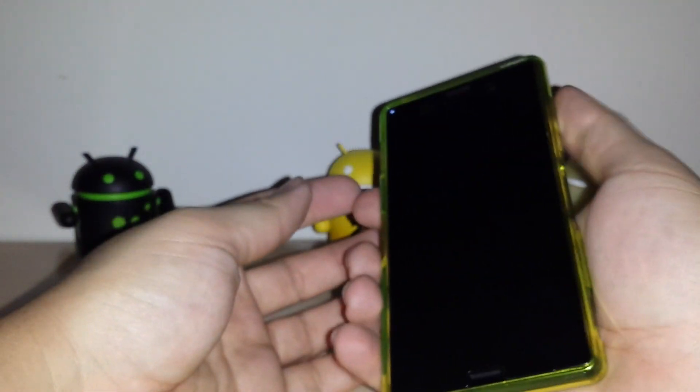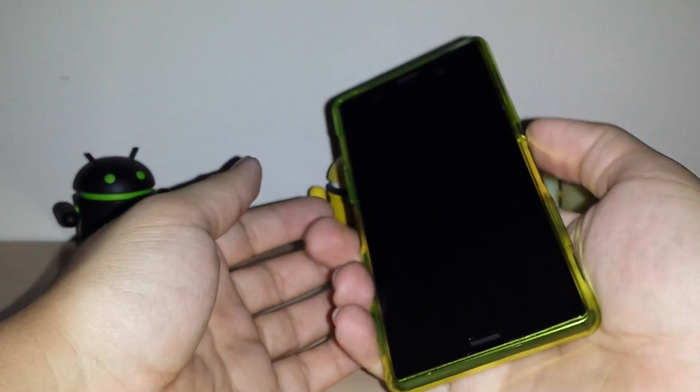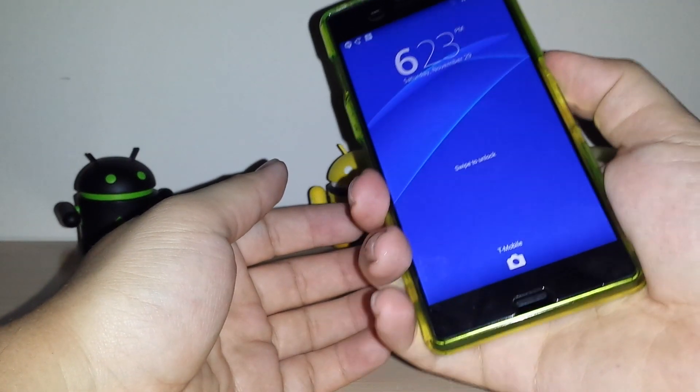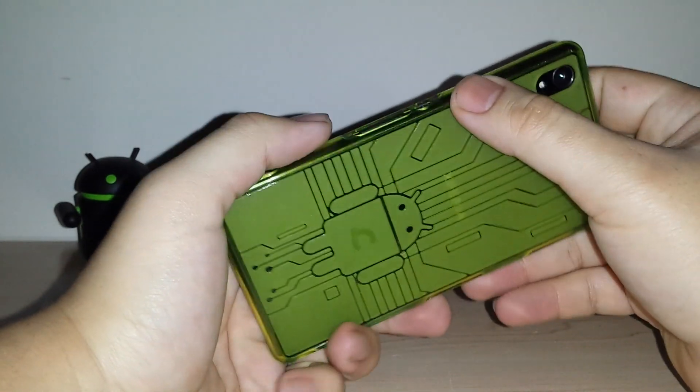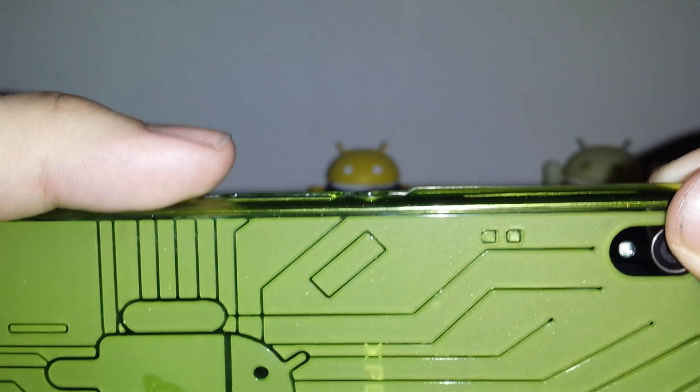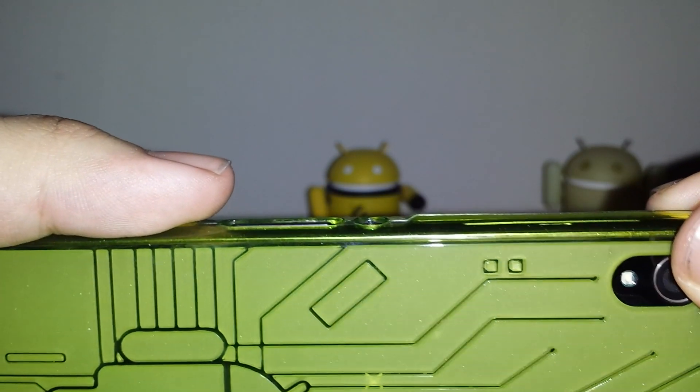Really nice, simple case — really like it. Like I said, all the buttons are cut out. First thing I've noticed: the power button is a little bit hard to press. I don't know if you can see it, but the button looks like it's under. Let me zoom in — the button is flush, so you can't really access it.